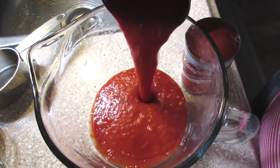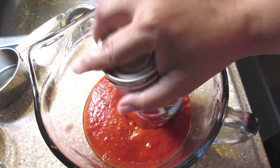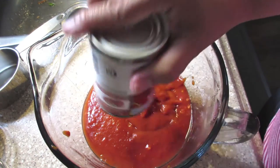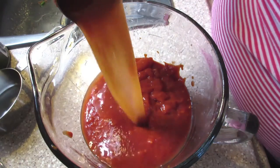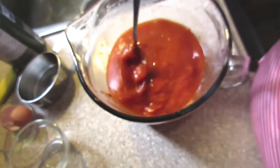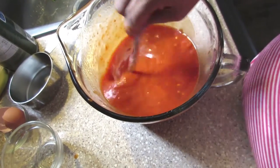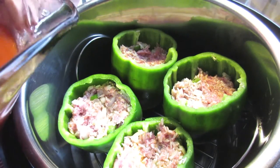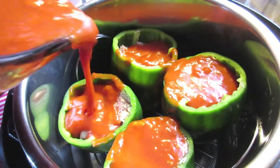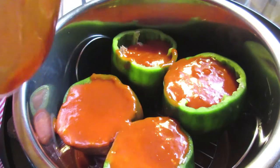For the sauce, I'm using half a can of pasta sauce — a large can — and one can of tomato soup. I take the tomato soup can and fill it up three quarters full with water and add that to the sauce mixture. I mix the sauce together until it's mixed thoroughly, then I pour it over the peppers. I fill the peppers a little bit at the top, so I'm going to fill them up, and the rest of it will go in the bottom of my instant pot — or if you're doing this for the oven, in the bottom of your tray, so that you can baste the peppers every 15 minutes.